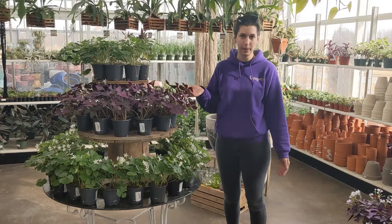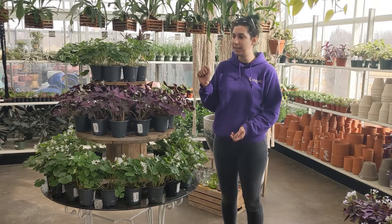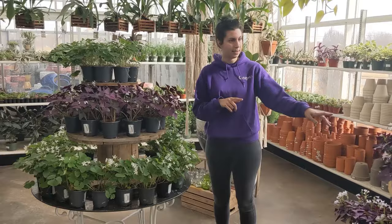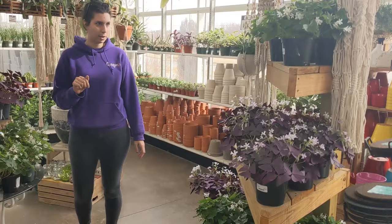If you are looking for something indoors that is very whimsical, or if you are of Irish descent and want something for St. Paddy's Day, I definitely recommend coming to get one of these oxalis, whether it's the purple or green. I love the purple — they look like butterflies and they're very beautiful. We also have them in a six-inch size over here on the left. They're a little bit more full than the four-inch, but still just as gorgeous.